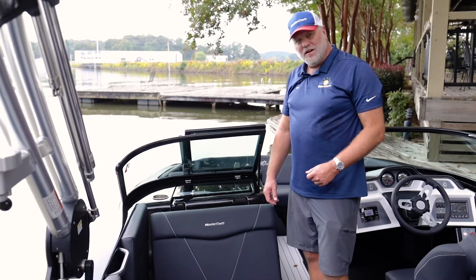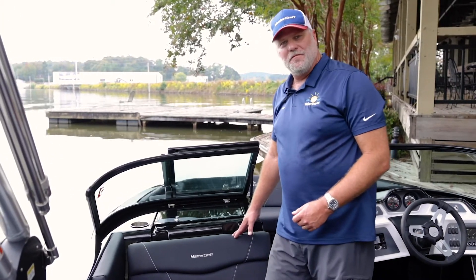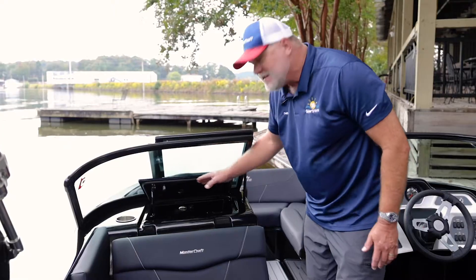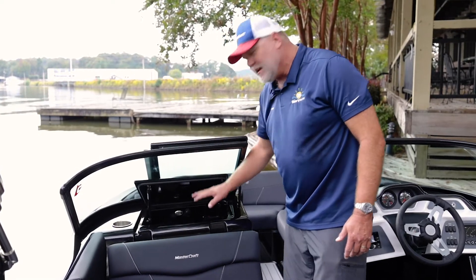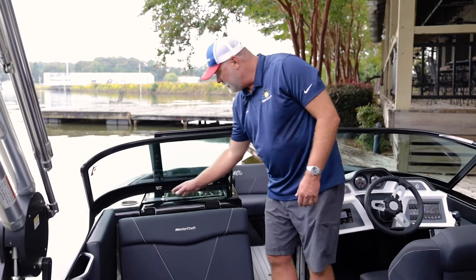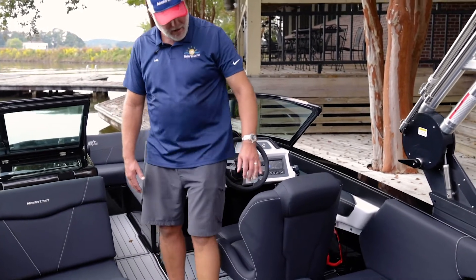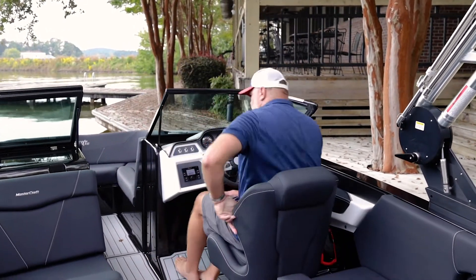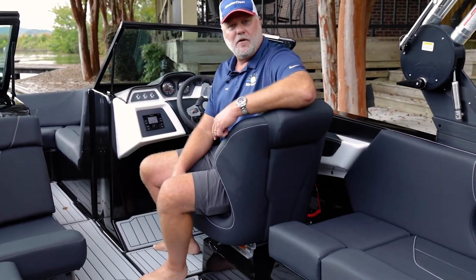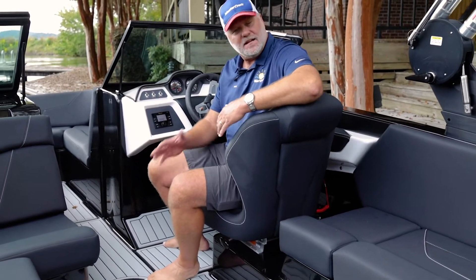One of the first things I want to show you is the glove box. I'll never say there's a waterproof glove box on the market, but this glove box is as water-resistant as it comes — you can see when I raise it we actually have a seal around the glove box that's going to keep your components, your iPhone, whatever you have in here, dry. The driver's seat is also very ergonomically correct with great back support and some nice cutouts so that if I'm talking to my crew or looking back at my rider, I can simply spin in place without fully swiveling the seat.